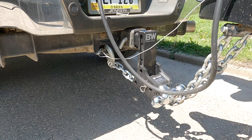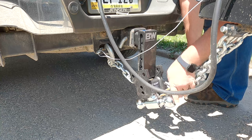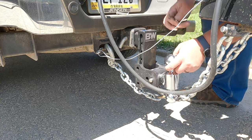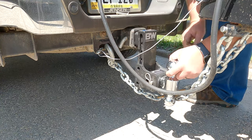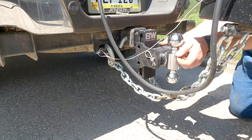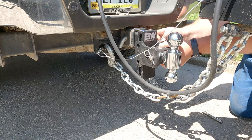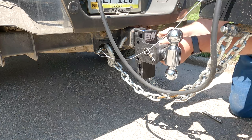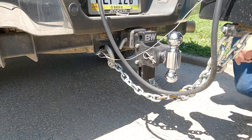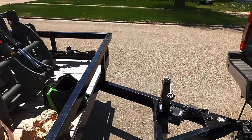We have to pull the pin on this so we can spin that ball and get the two and five-sixteenths up like that. I'm going to guess we're going to go down one hole from the top and test that to see if it gets us to level. Now we can see we're half a bubble, so we need to go down one more.